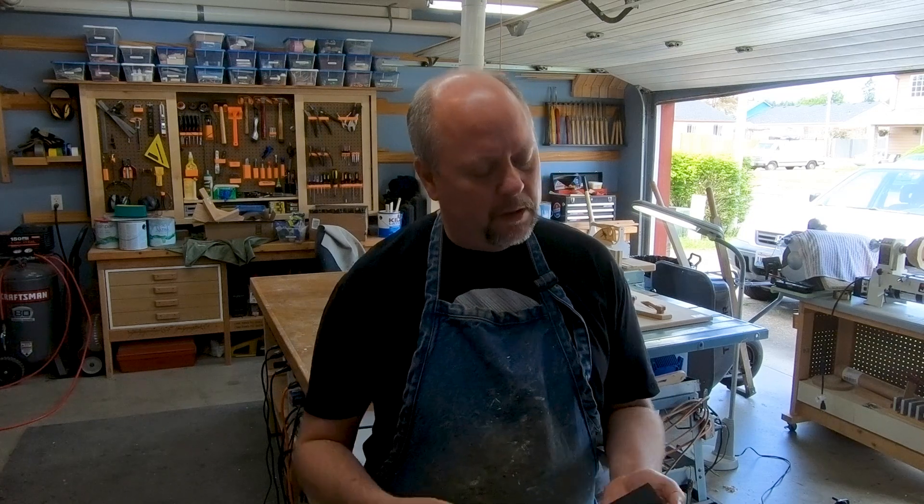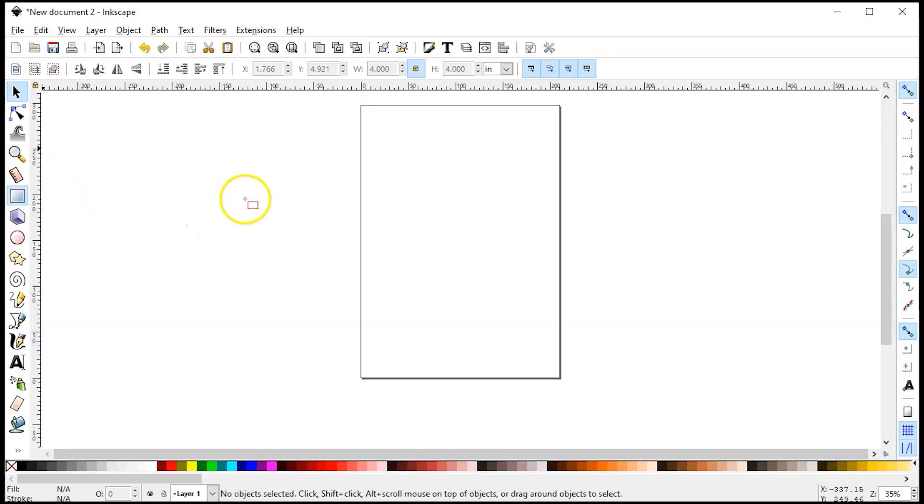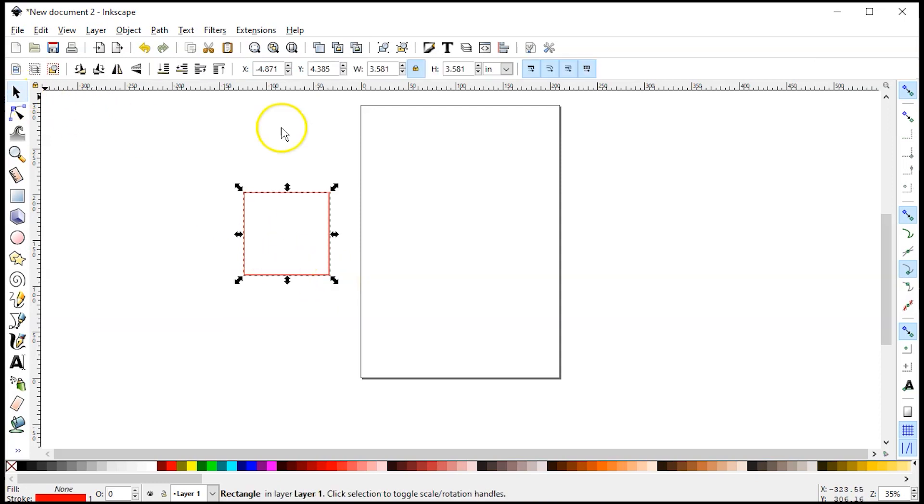So maybe we want to engrave some of these ceramic tiles. I'm going to take the measurements, which is a little bit under four inches square, and then in Inkscape I'm going to create a square — holding down the control button to constrain the aspect ratio. I'll select the pointer tool, lock the width and height, and type in four inches, and that will be our size.